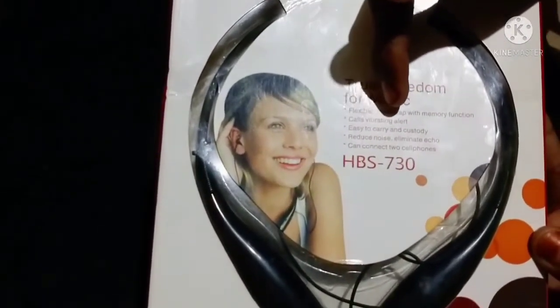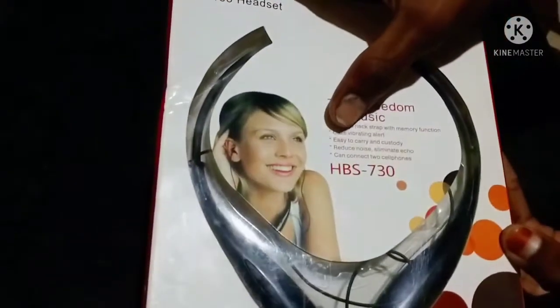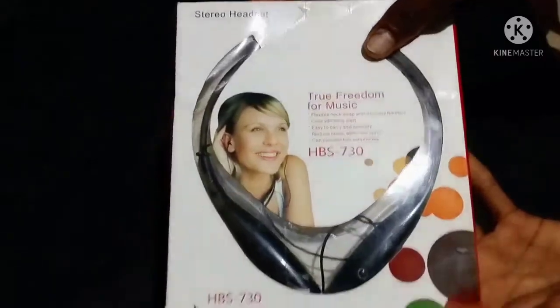We are going to connect two phones. You can connect with two phones, friends. You can connect with style.